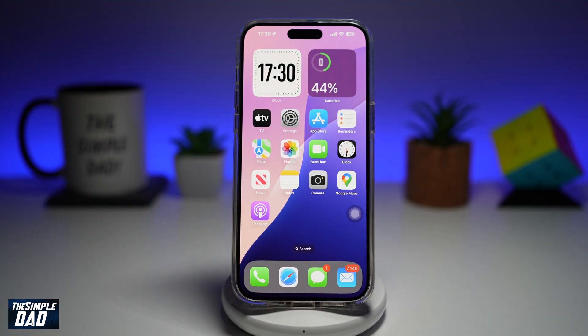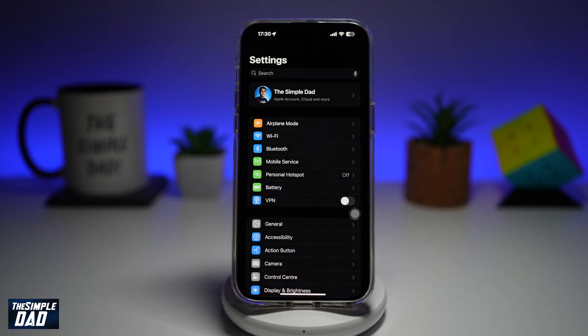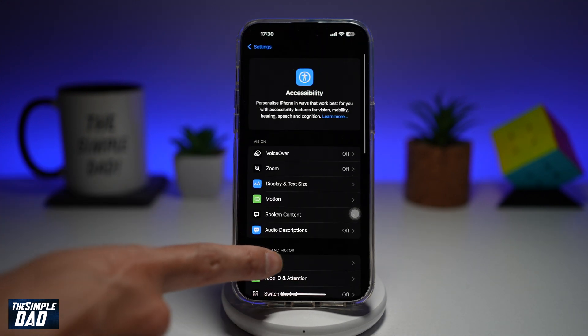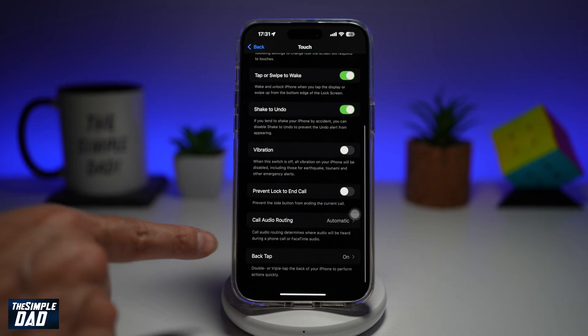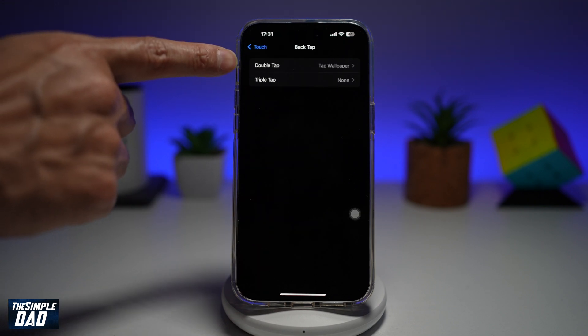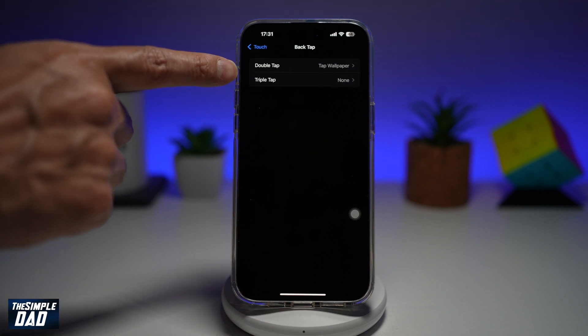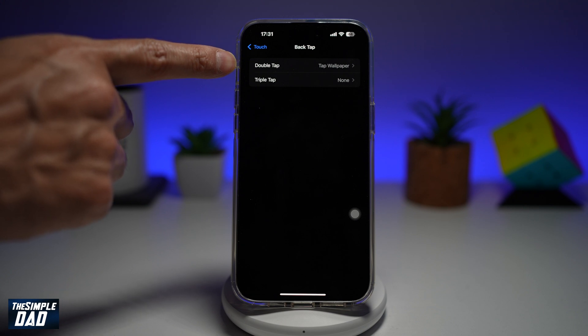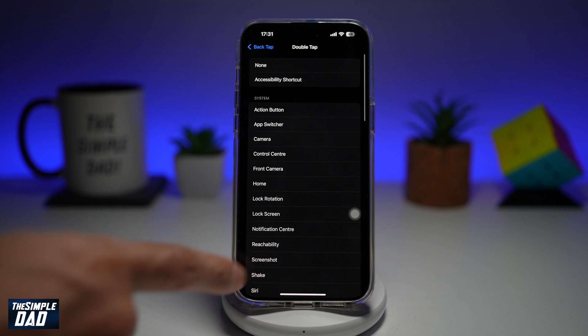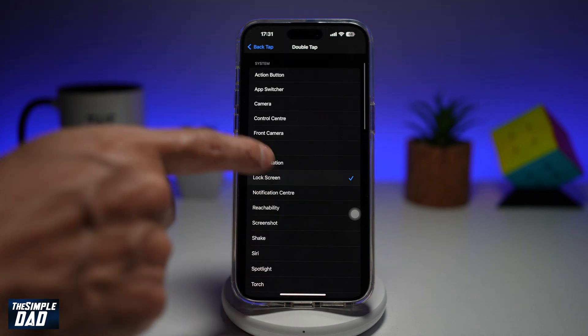To enable the Back Tap feature, go ahead and tap on Settings. Scroll down until you see Accessibility, then tap on Touch. Scroll all the way down until you see Back Tap. There are two options: Double Tap and Triple Tap. Double Tap is currently set to set a wallpaper, so let's go ahead and tap on that and change it to Lock Screen.